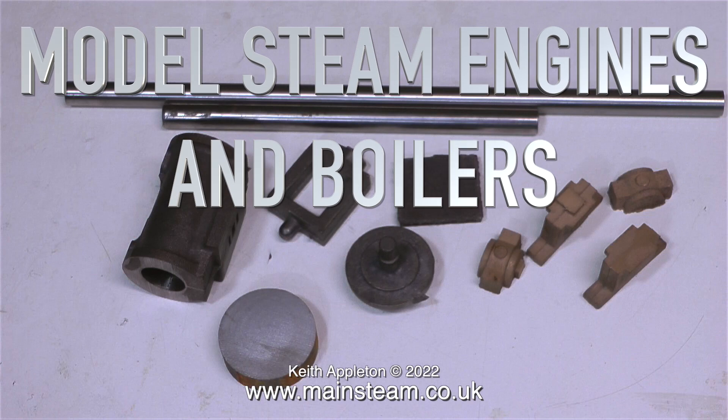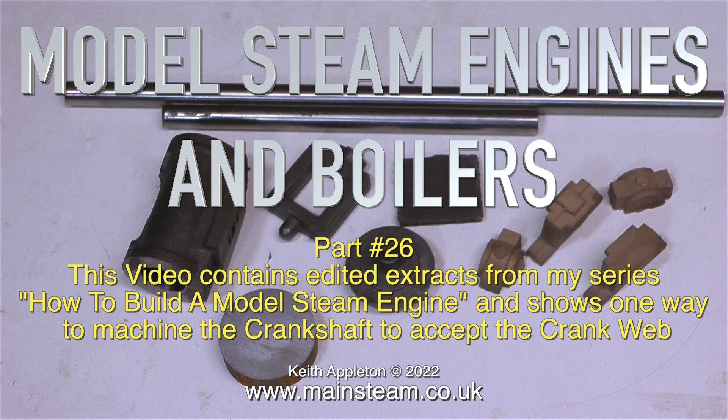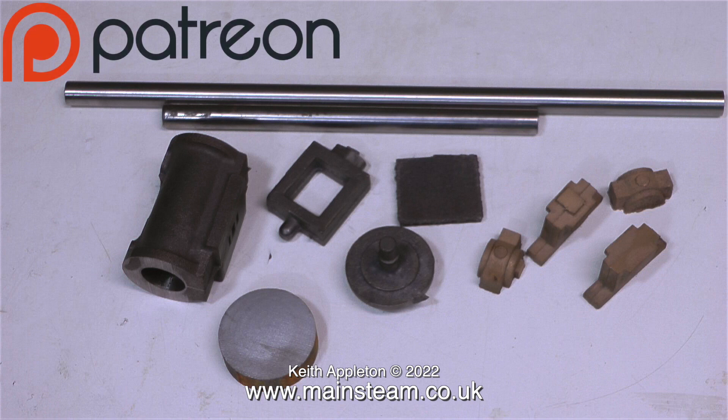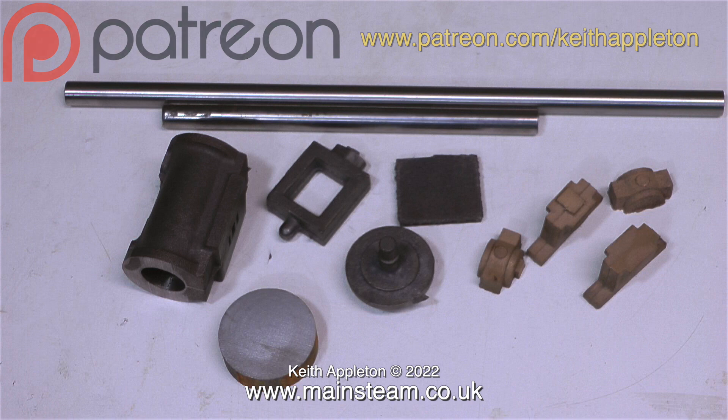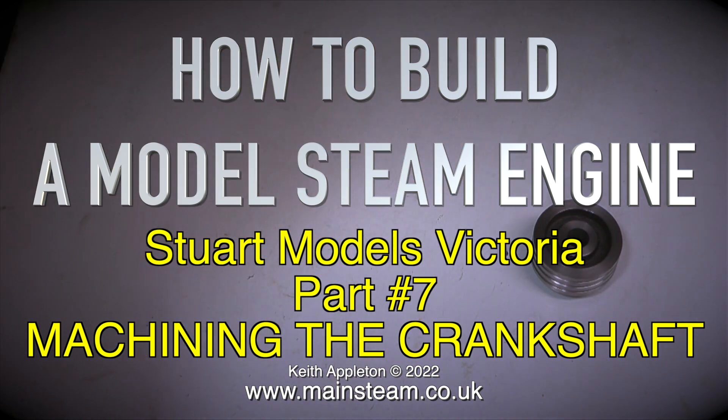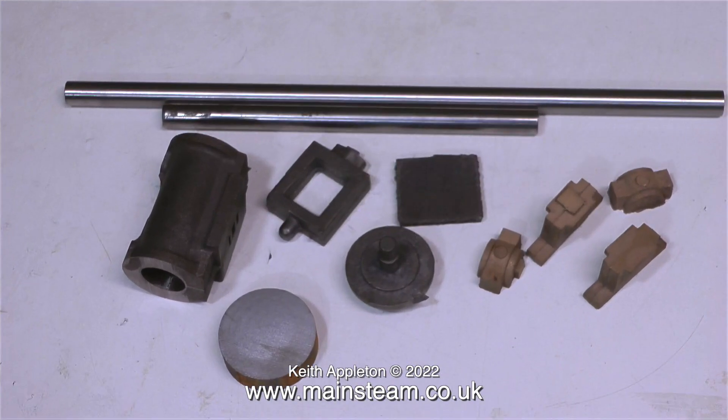Welcome to Model Steam Engines and Boilers, part 26. This video contains edited extracts from my series 'How to Build a Model Steam Engine' and shows one way to machine the crankshaft to accept the crank web. The full-length versions are available for my Patreon supporters only. This shortened episode is one of 35 showing how to build a Stuart Models Victoria. This one shows how to machine the crankshaft.